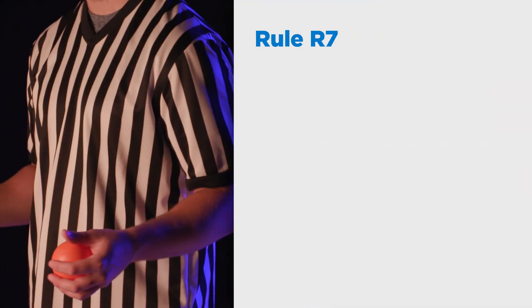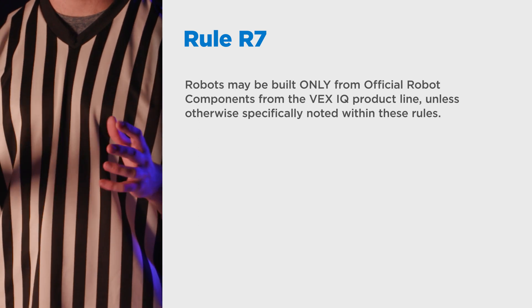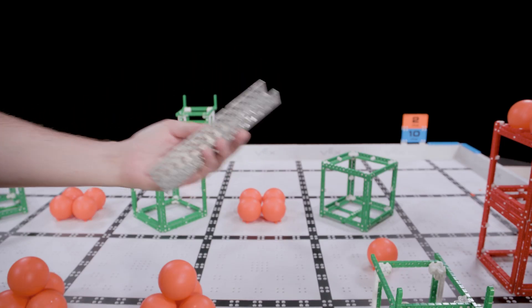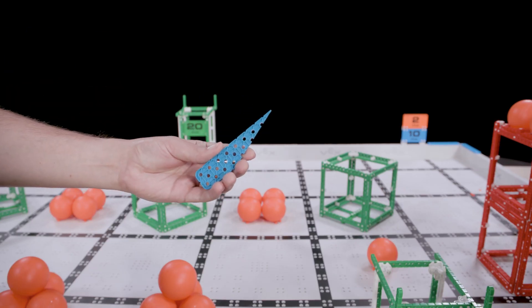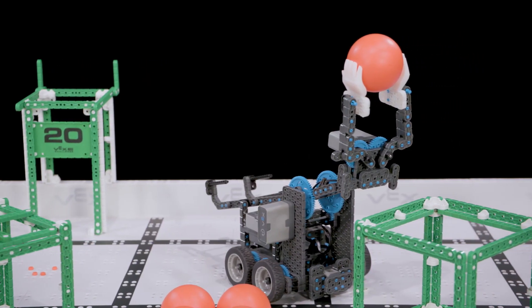Next, let's talk about what parts are allowed for use in the VEX IQ Challenge. This is governed by R7, which states that robots may be built only from official robot components from the VEX IQ product line, unless otherwise specifically noted within these rules. If it's a VEX IQ part and can be found on VEXRobotics.com or the VEX IQ Legal Parts Appendix, then it's legal for use. Parts from other robotics kits like the VEX EDR metal robots are not allowed. 3D printed parts that you make yourself are not allowed. Modified VEX IQ parts, no matter how small the modification, are not allowed either. Random parts from other projects, like zip ties, are not allowed.